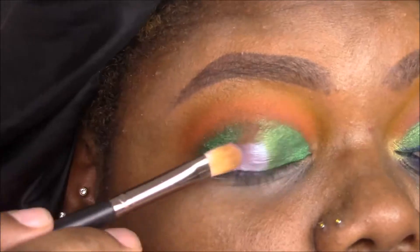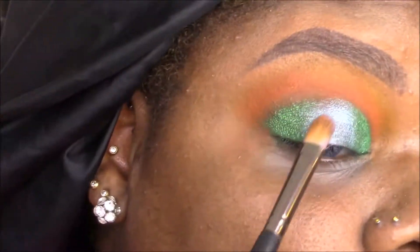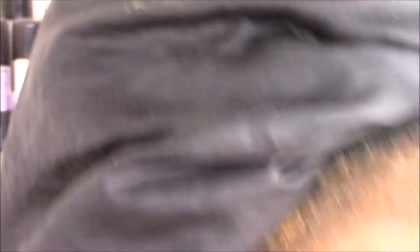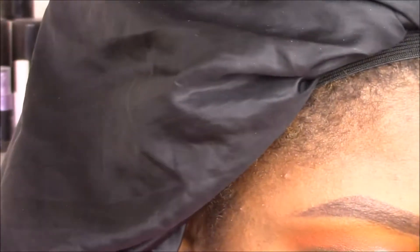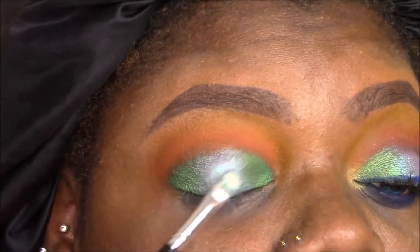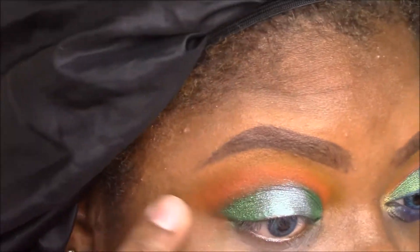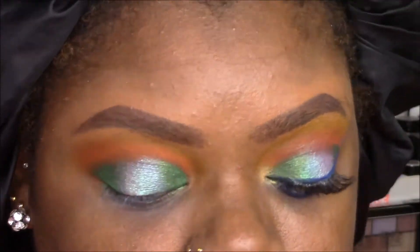I'm then taking another shade from the Juvia's Place Magic Palette — a holographic wrinkle blue — and putting it in the middle to finish off the lid shape. I realized that wasn't quite enough shine, so I take a white iridescent pigment from Jessie's Girl, spray it with Fix Plus, and pat that right in the middle to give more light-reflecting properties.